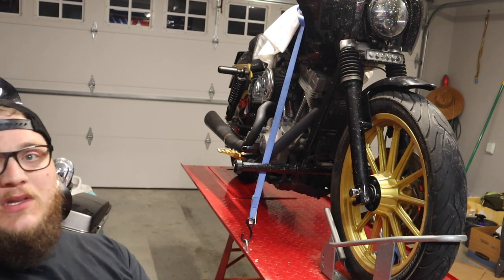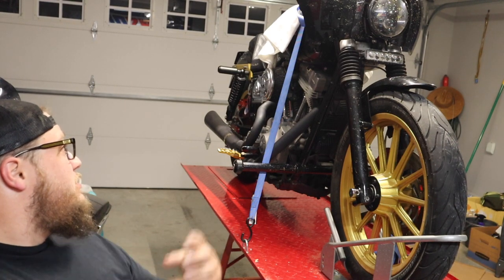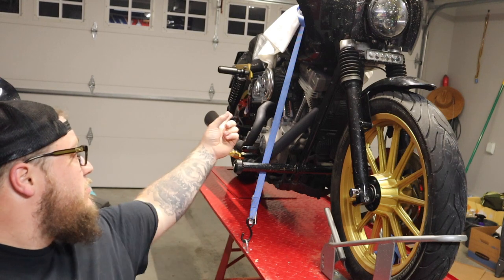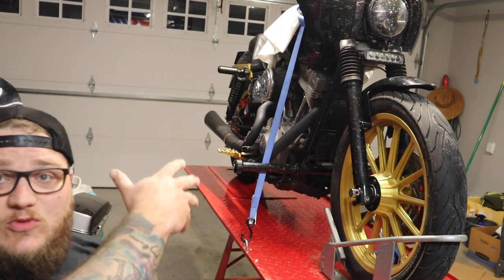So without further ado, I'm going to get started on the seat, tank, carb and air cleaner, get all that crap off, and hopefully start tearing the actual engine down.